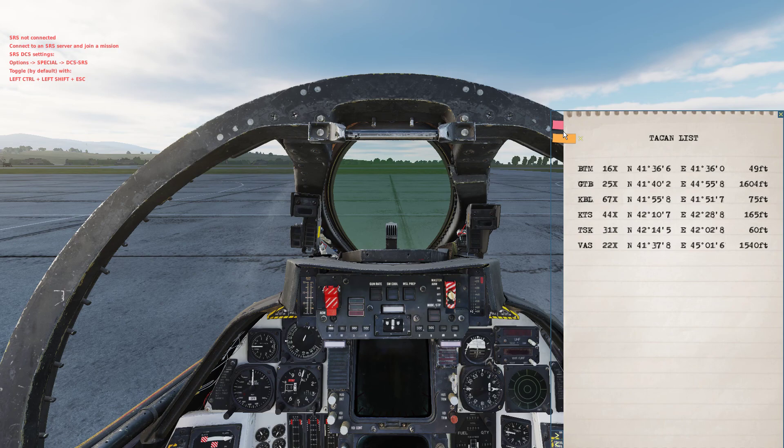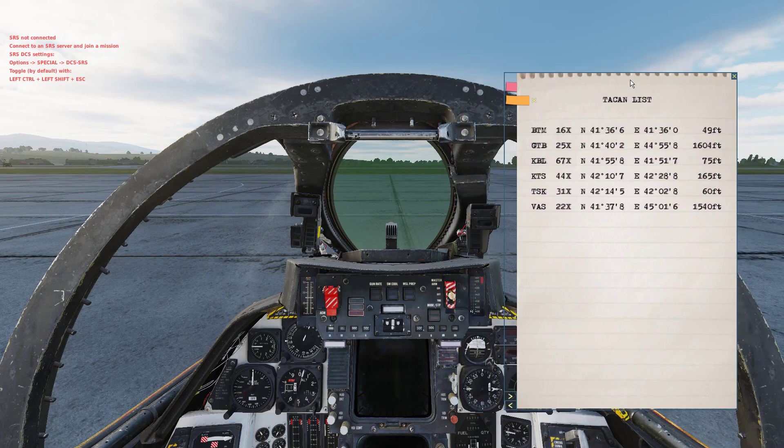And then if you want to go to the other one, there's a shortcut key map you can map for those, or you can just click on them right here and go back where you want. That's it — it's that easy. You can also move around and resize.